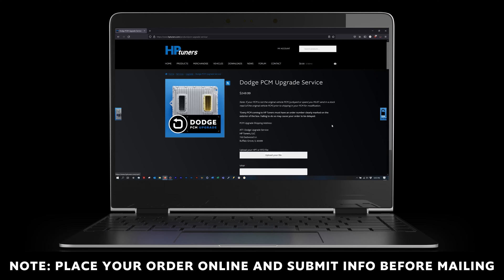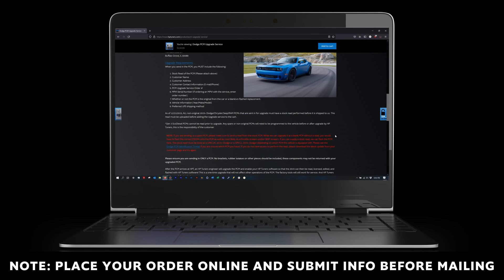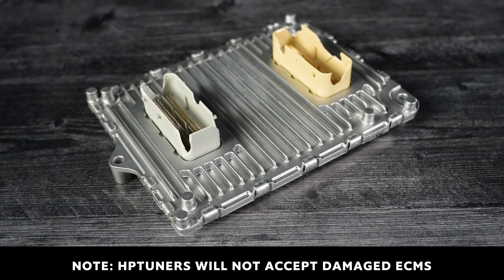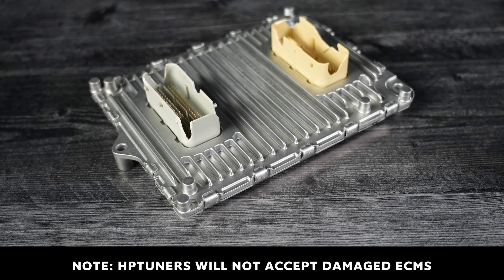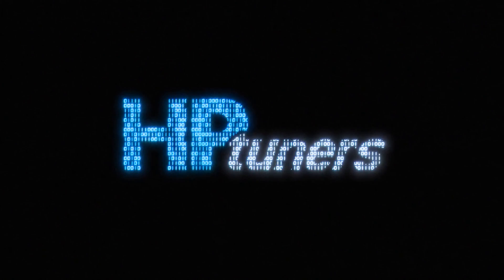Please note: it is important to place your order and submit the required info before mailing in your ECM. Additionally, HP Tuners will not accept damaged ECMs.